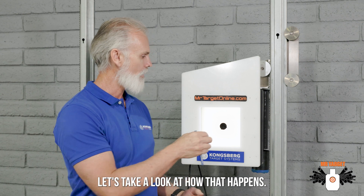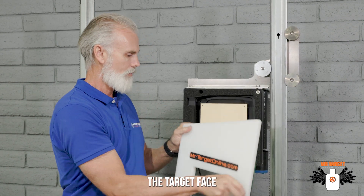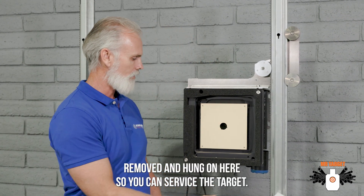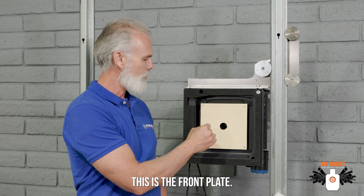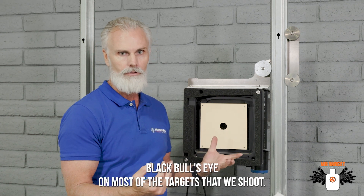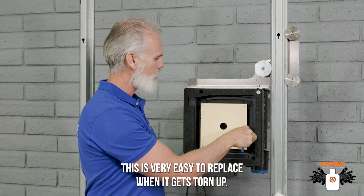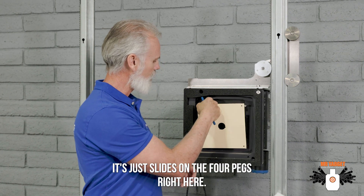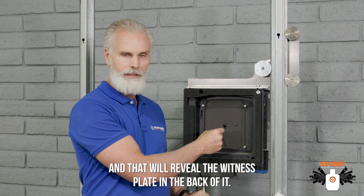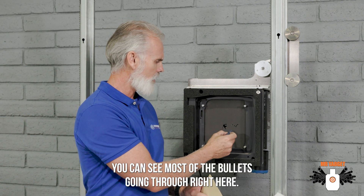Let's take a look at how that happens. The target face can be easily removed and hung on here so you can service the target. This is the front plate — this is a 30-millimeter ring, which is the typical black bullseye on most targets that we shoot. This is very easy to replace when it gets torn up; it just slides onto the four pegs right here, and that will reveal the witness plate in the back.